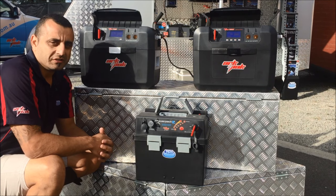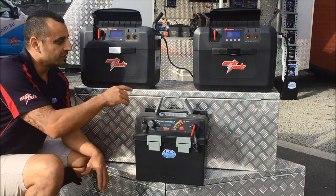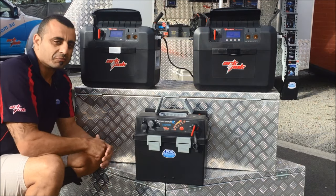Hi guys, Gary from R Corporation here. Just want to give you guys a quick rundown on the differences between the PowerPak 2, the ArcPak 715, and the ArcPak 730.